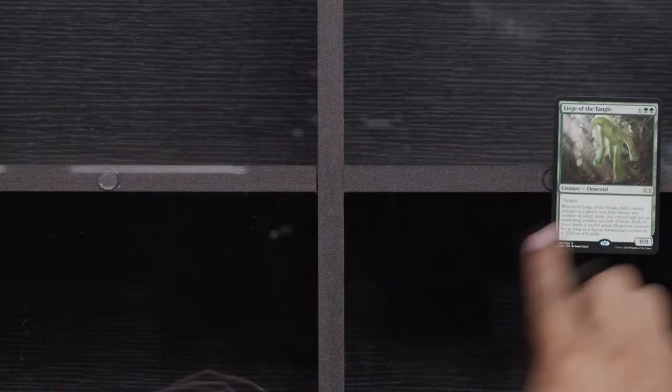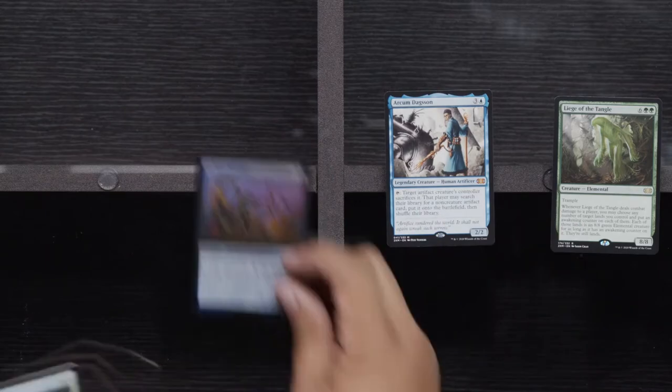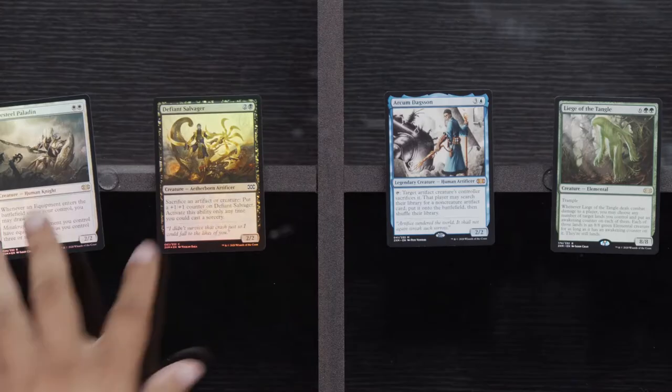Buried Ruin, O-Naginata, Yavimaya's Embrace. And our rares: Liege of the Tangle, and Arkham Daxan, Defiant Salvager, and a Puresteel Paladin. I don't know if there are decks still running Puresteel Paladin or not, but those equipment decks obviously used to be very, very silly and just combo off on you and do really bad things.